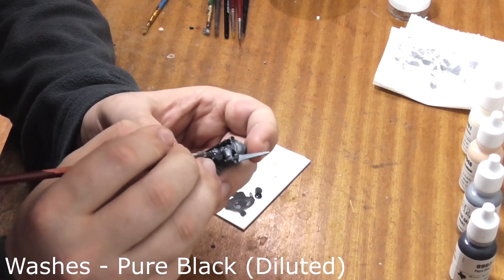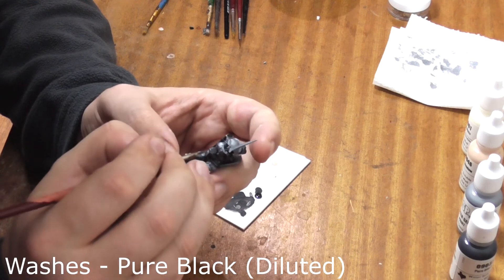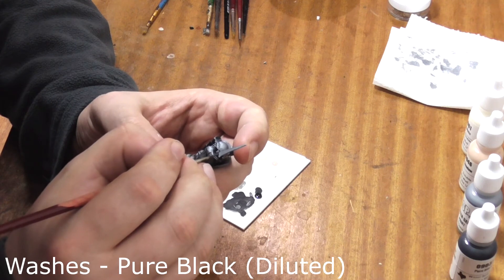Take some of your black wash and use this to just shade any parts of his armour that are in heavy shadow, like his armpits and knee pits, just to give it a little bit more definition.